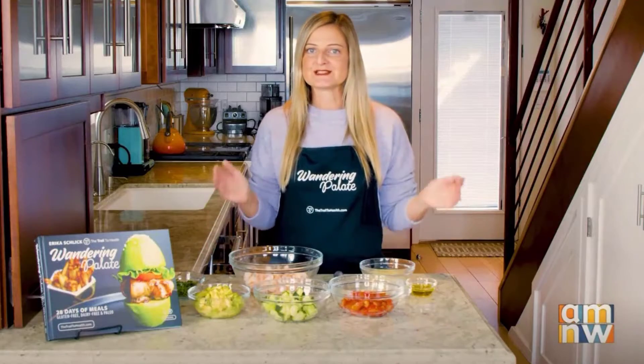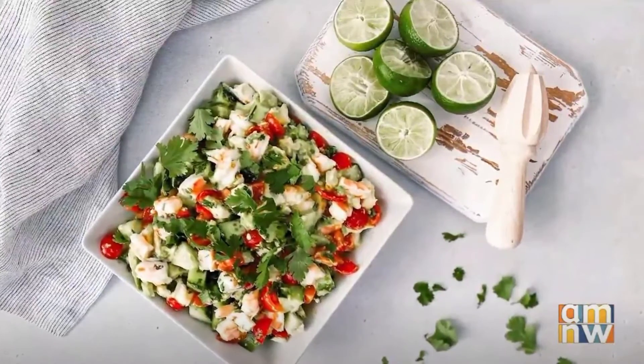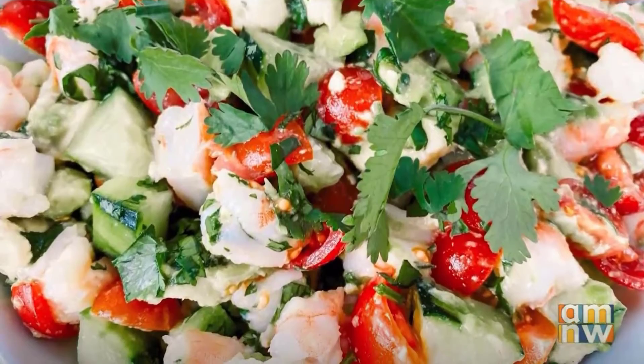Ceviche is one of those foods that makes it so easy to make an easy appetizer or a very simple weekday lunch or dinner. It's perfect when you want something a little bit on the lighter side, and I'm going to show you a super easy way to make a delicious paleo version today.